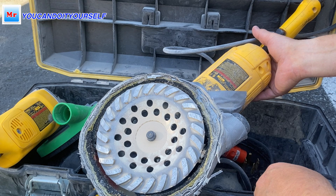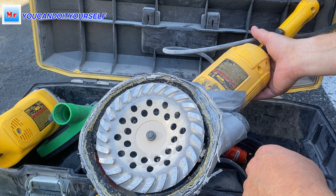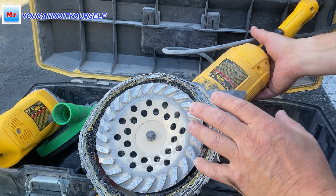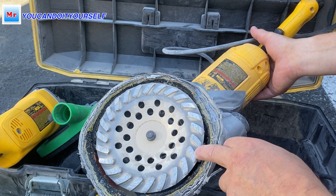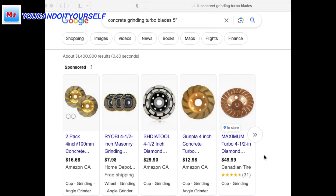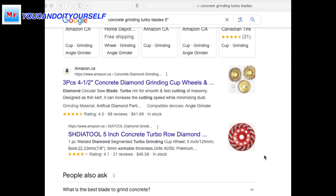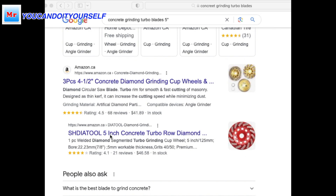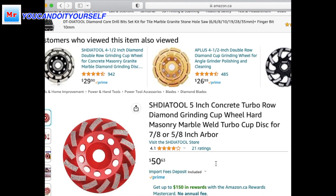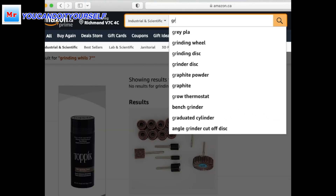This turbo blade you can buy in any store that supplies tools and materials for tiles and hard flooring. You can also find a lot of turbo blades on Amazon. If you search in Google for 'concrete grinding turbo blade five inches,' you can find a bunch of them. Here is an example — you see these red five inch blades. They are more expensive than seven inch blades, I'm not sure why, maybe because more people use them.